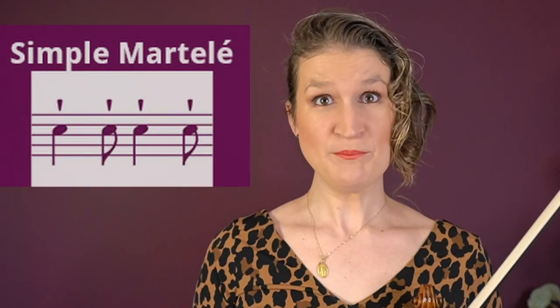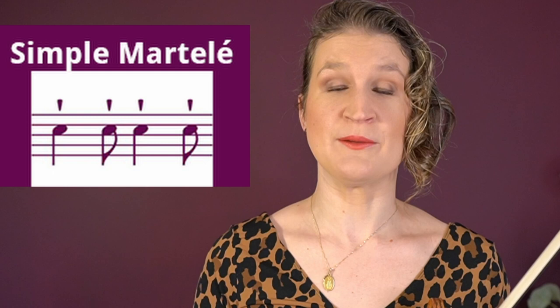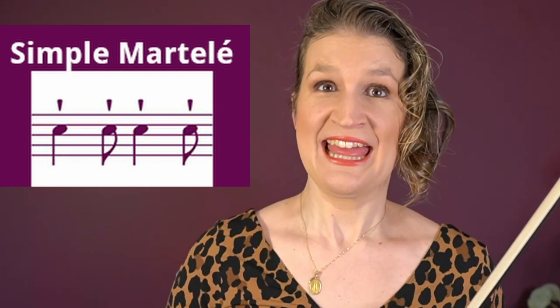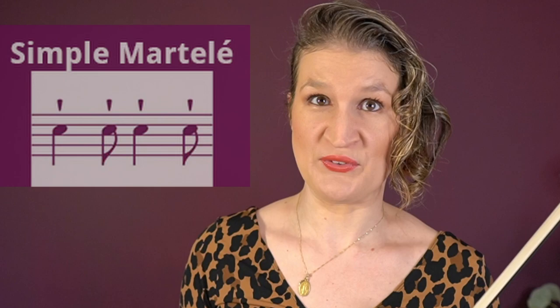Martelé is French for 'hammered.' The simple martelé starts with a bow speed or weight accent but not the click that martelé is known for. After the initial impulse you let the bow travel.